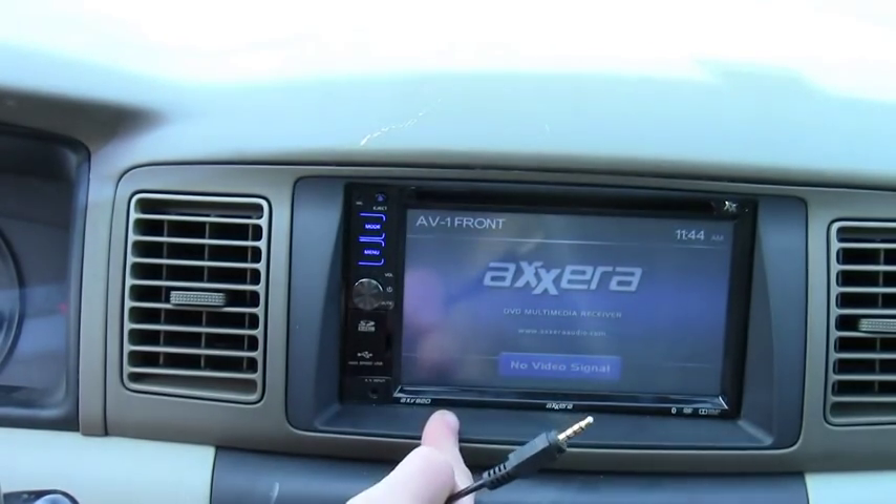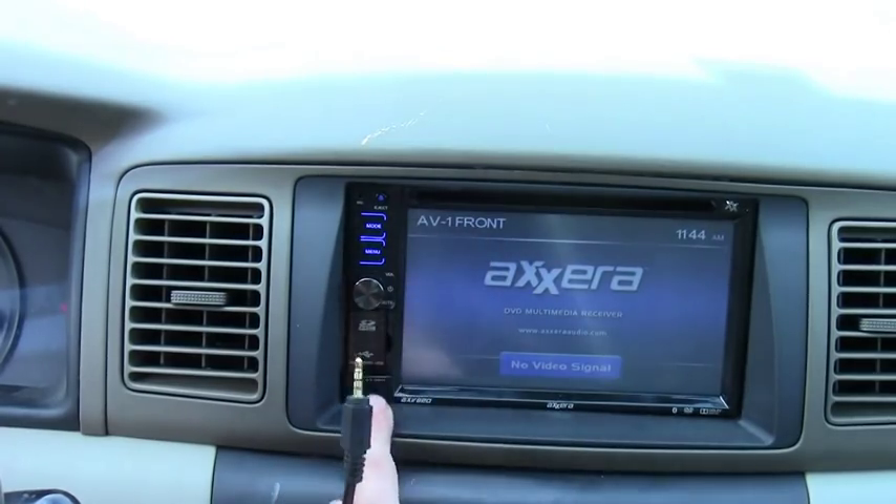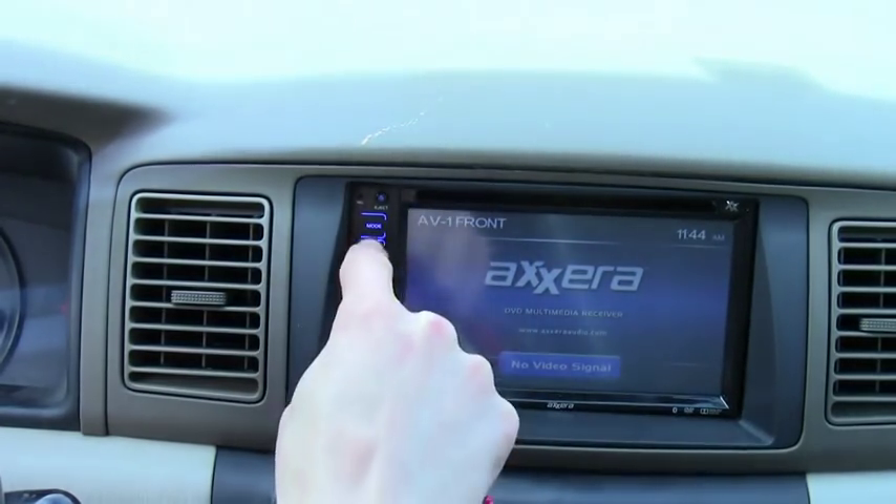So if you want, you can do like PlayStation or something that doesn't require that much power. Go back to menu, go back to Bluetooth.